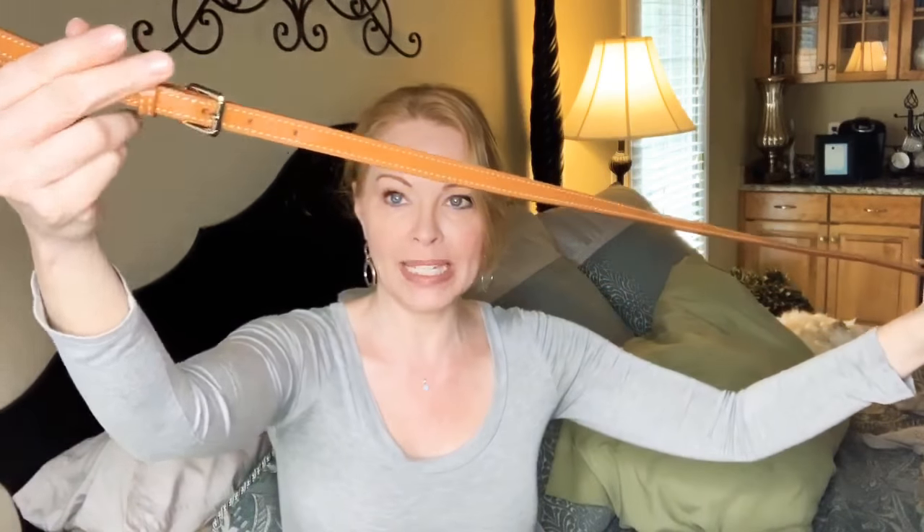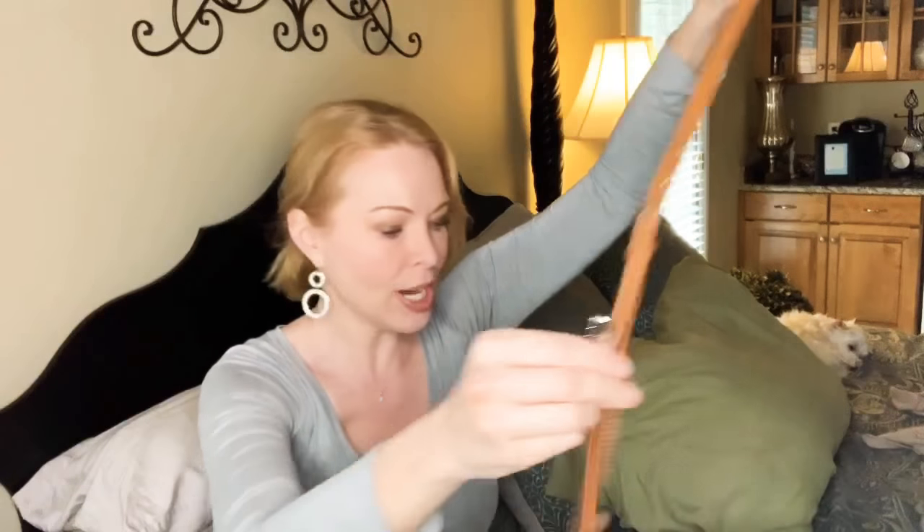It also comes with a cross body strap and this strap is adjustable so it can be a shoulder strap or a cross body strap. I have it as long as it is so that I can use it as a cross body strap. I really like to have that hands-free option when I'm out with this bag because sometimes you just need your hands to be free. It has these two handles that fold completely down, which is also very nice because some bags they just stay up and they're kind of in your way, but these fold completely down and stay down.